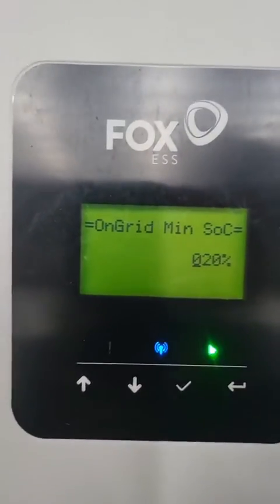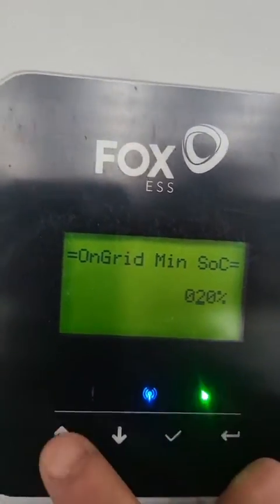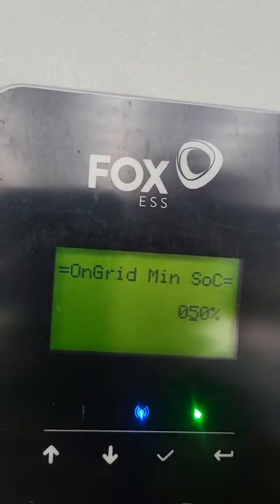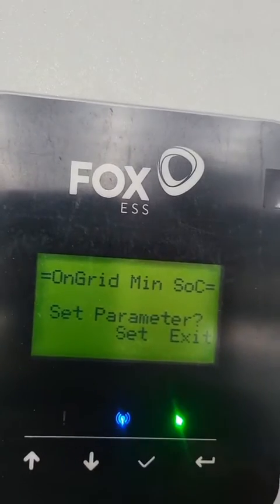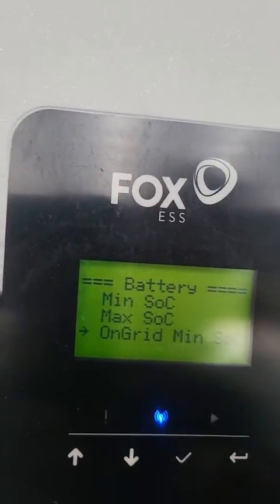Depending on whether the client wants to save as much money as possible — in other words, discharging the batteries at night — you can adjust this percentage accordingly. Normally if there's load shedding, we will set this to roughly 50 percent, so we know the client has 50 percent of their batteries as a reserve for load shedding.